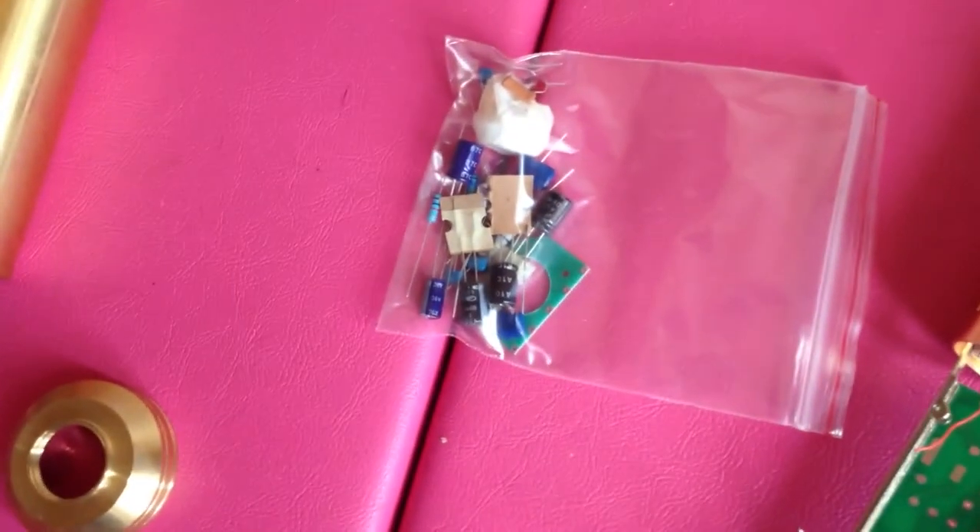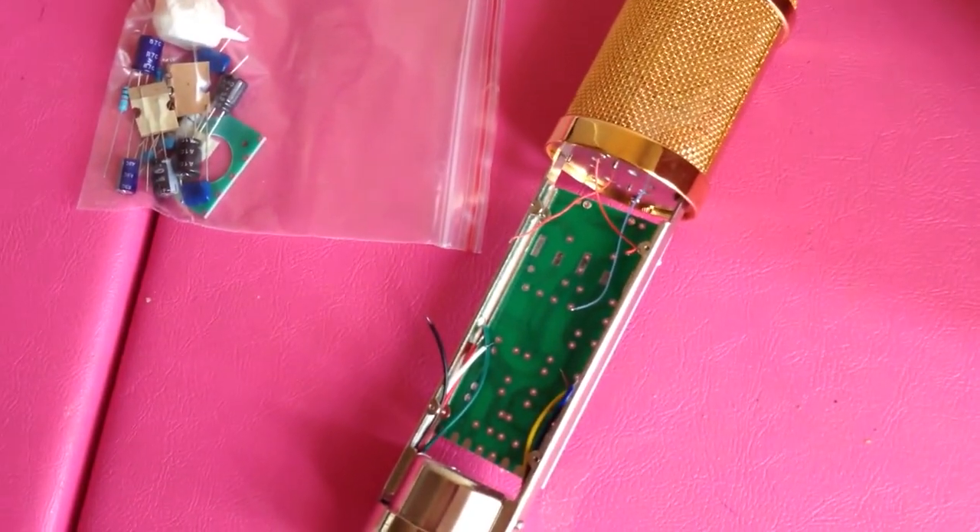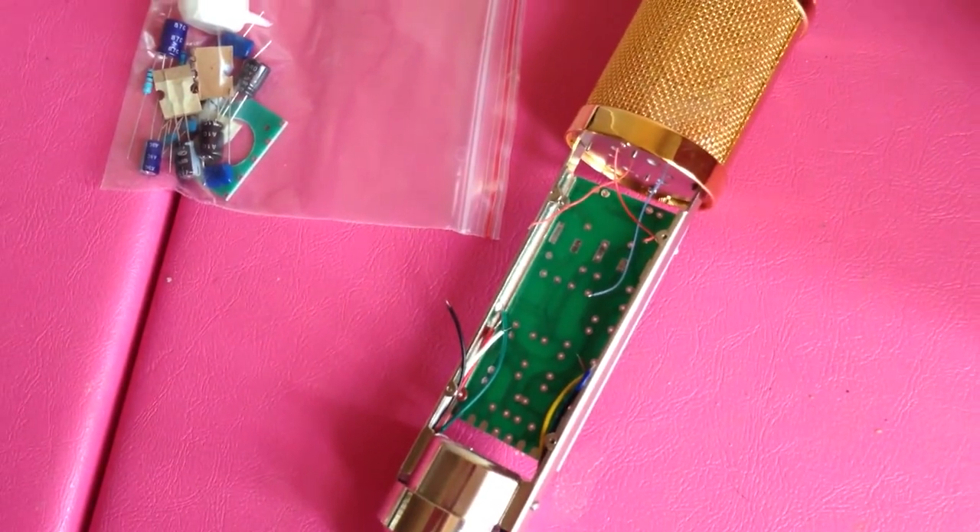That is just the inside of the microphone. I'm sure you guys are enjoying the sound of my kids playing in the background — thank you, guys.